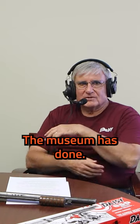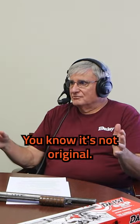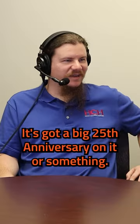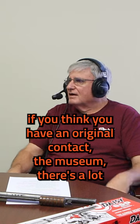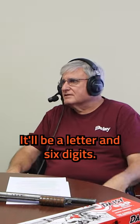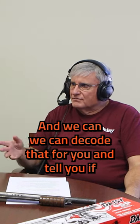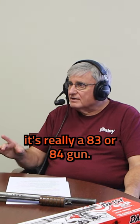Other people have made them too. We mark our anniversary editions very, very plainly — you know it's not original, it's got a big 25th anniversary on it or something. But if you think you have an original, contact the museum. There's a lot number under the forearm of the gun on the outer pump tube — it'll be a letter and six digits. And we can decode that for you and tell you if it's really a '83 or '84 gun.